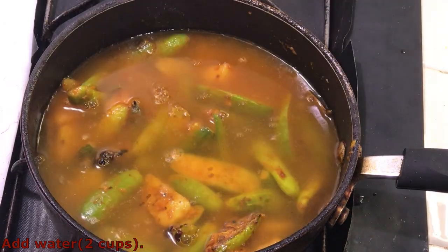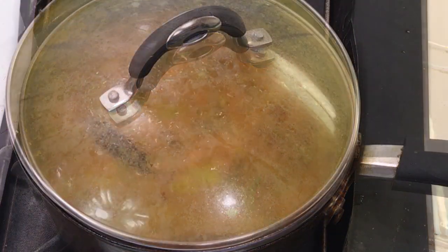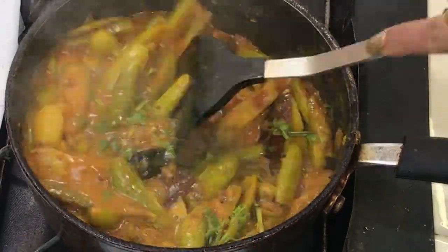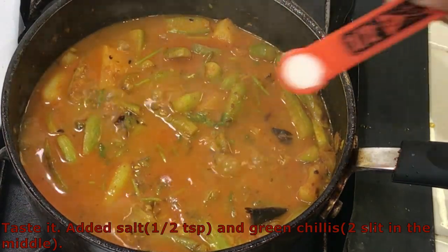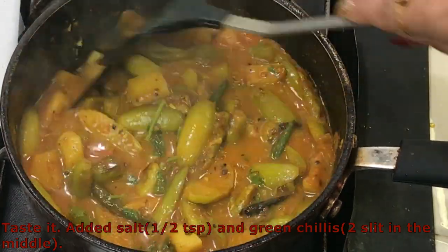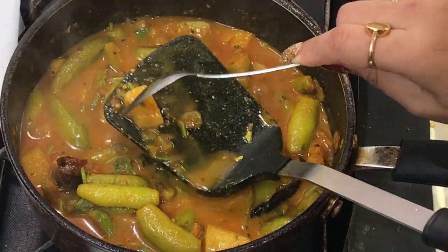Add about 2 cups of water. Mix well and cook for 10 to 15 minutes on medium to high heat with a lid on. After 10 to 15 minutes, open the lid. Add the chopped coriander leaves or cilantro and mix well. Taste it and add whatever is required — I've added about half a teaspoon of salt and 2 green chillies, slit in the middle. Mix well. To check if the curry is done, cut a potato and kundru with a spoon — in my case, they cut easily, which means it's done.